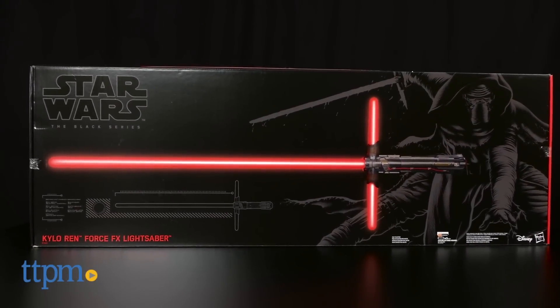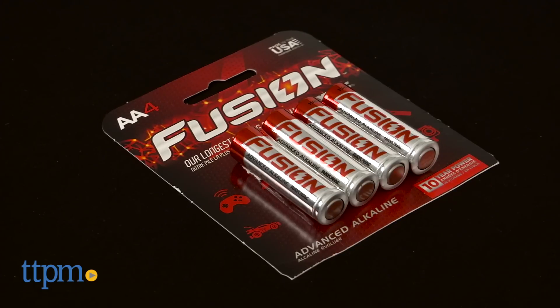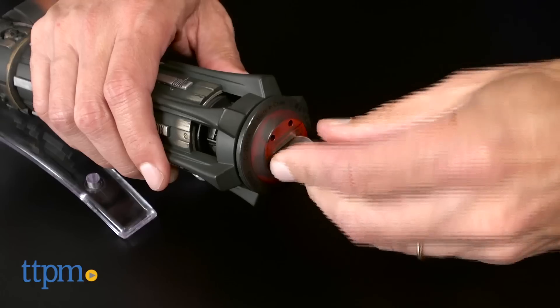This might be the coolest lightsaber ever. This is Jim from TTPM. From Star Wars the Black Series, I have the Kylo Ren Force FX lightsaber. The first thing you need is three AA batteries.